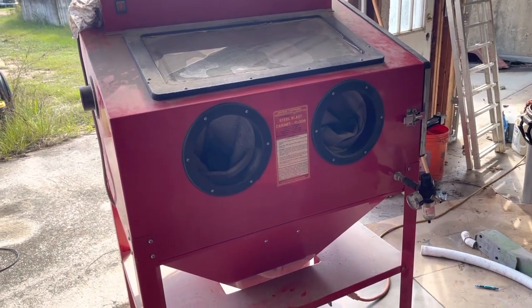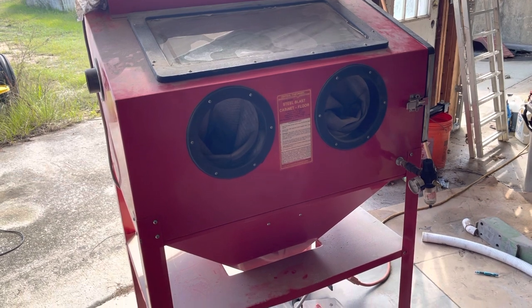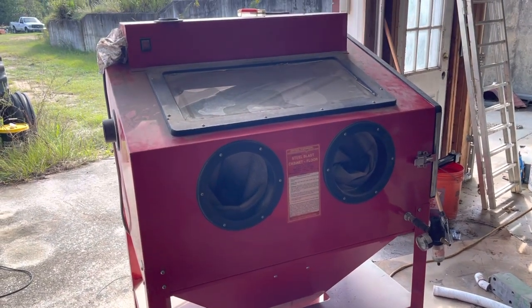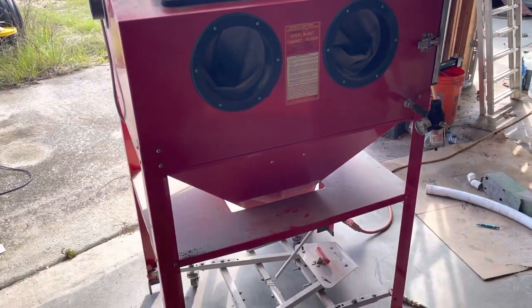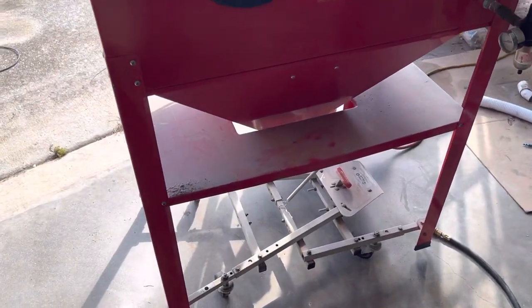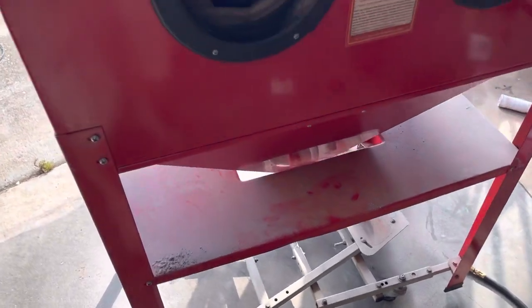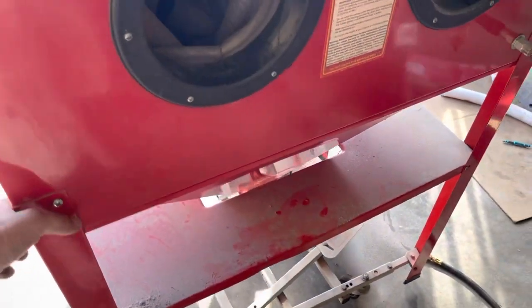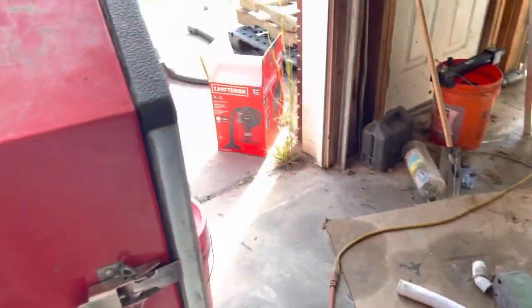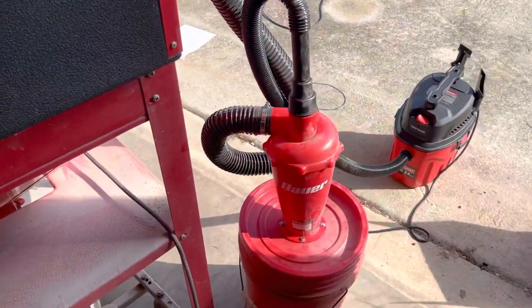Hey guys, today I want to talk about my blast cabinet that I bought — it's a Harbor Freight brand and it seems to be pretty decent. I bought it used from an individual who bought a caster set and put it on the bottom, so it makes it easier to move. I can roll it in and out of my basement real easy.